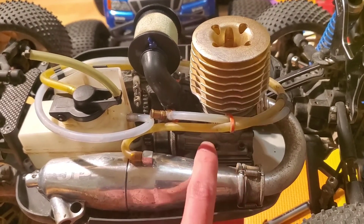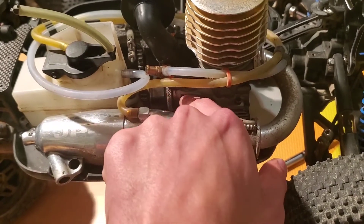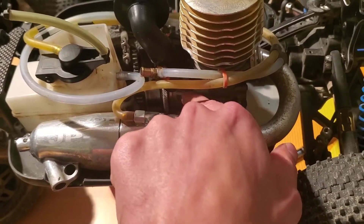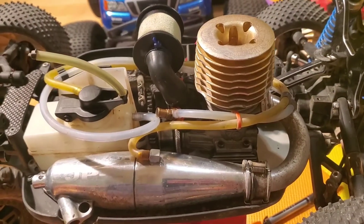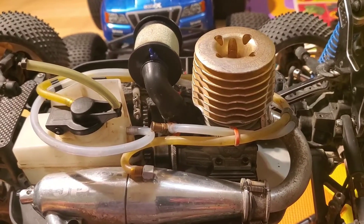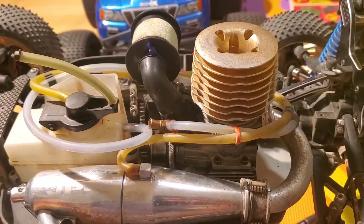Another thing you're looking for is if it's wet near the front bearing — there's a bearing right here that supports the crankshaft. Often over time they develop a weep, that weep turns into a leak, and you start to see dirt build up here as the seal on that bearing starts to go. What happens is the engine becomes very difficult to tune — it might not idle properly and it might have irregular tuning behavior because you've got a leak messing with the tune.